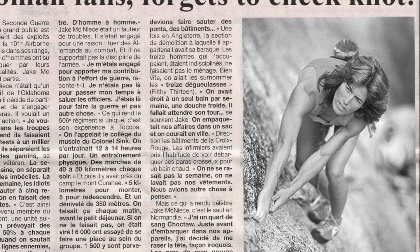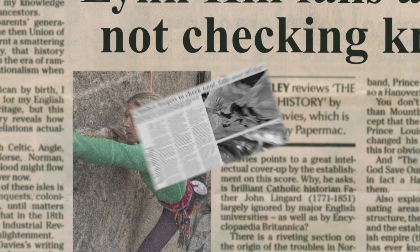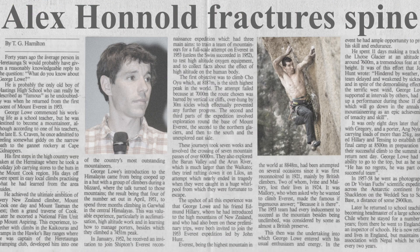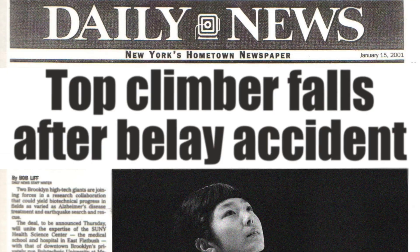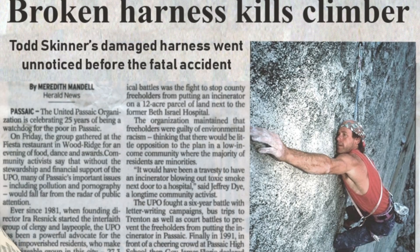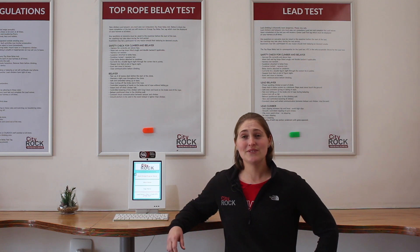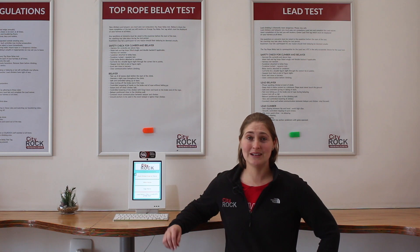Lynn Hill, the first woman to free climb the nose of El Capitan in Yosemite, fell to the ground after forgetting to finish her knot on a warm-up route. Alex Honnold was lowered off the end of the rope and fractured two vertebrae in a fall of a couple of meters. Ashima Shiraishi fell 13 meters to the ground when her belayer fumbled the belay device, preventing it from locking up. Todd Skinner died after damage to his belay loop went unnoticed. Please be aware — we do these safety checks for a reason, and they should be done every time you leave the ground, whether it's your first climb or your millionth climb.